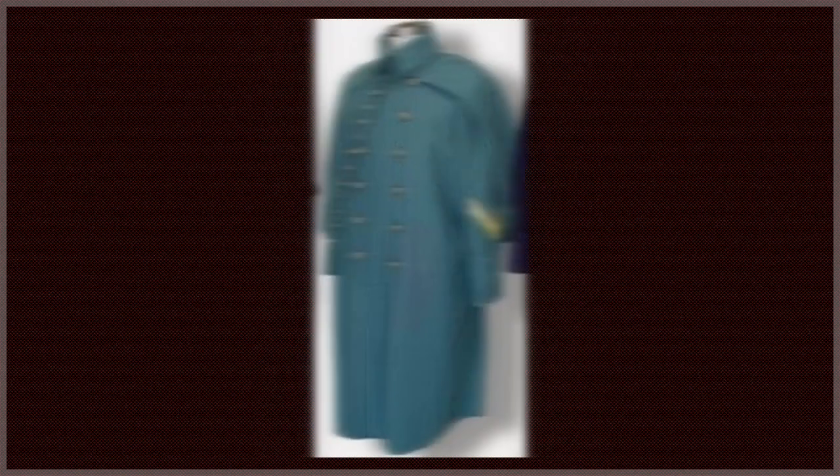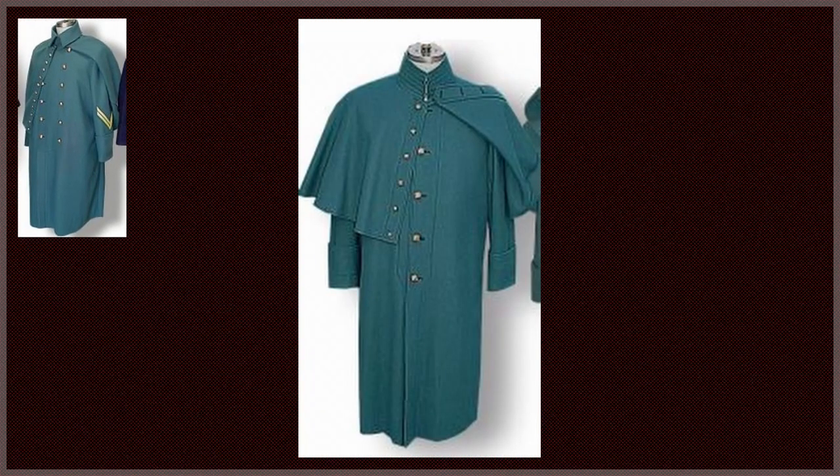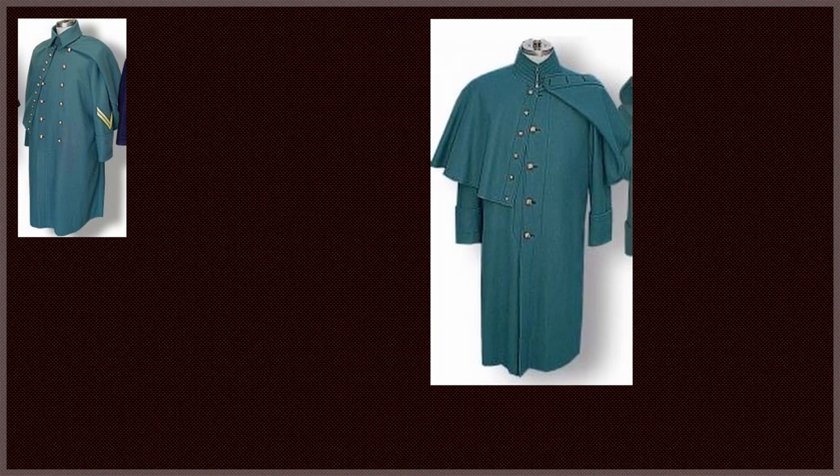Let's move on to overcoats. Enlisted men of the mounted corps wore an overcoat of sky blue cloth, stand and fall collar, double-breasted, with a cape to reach down to the cuff of the coat when the arm is extended, and to button all the way up. All other enlisted men wore a coat of sky blue cloth, stand-up collar, single-breasted, with a cape to reach down to the elbows when the arm is extended. For cavalry, they would wear a gutta-percha talma or cloak extending to the knee with long sleeves.